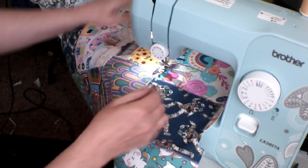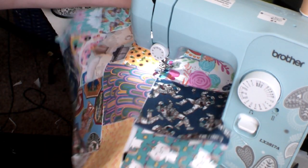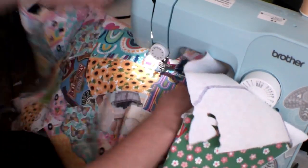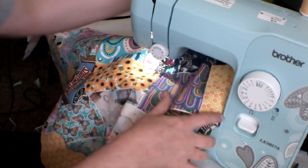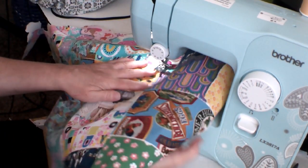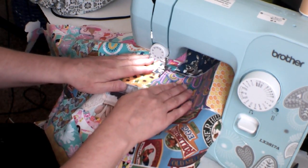My map is rather large, so as I sew I have to readjust and pivot within the machine. If you do that, you need to make sure that you always have your needle all the way down in the fabric before you move or pivot in any way — this will help you keep your place and make sure your thread doesn't get tangled. This is also where the lightweight fusible comes in handy because sewing through all the layers can cause the machine to get a little fussy.